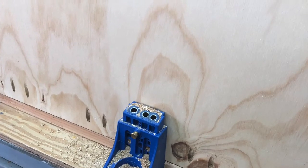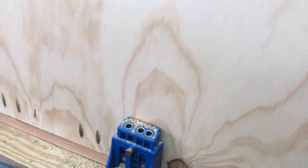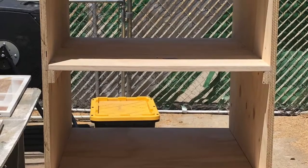I am using the Kreg jig again to drill pocket holes in the plywood shelves. Here is a view of the cabinet as I install the five shelves.